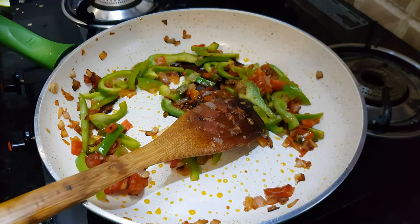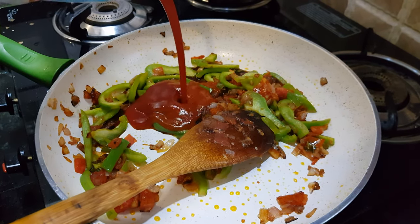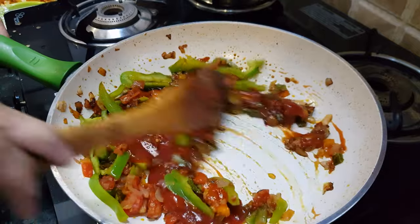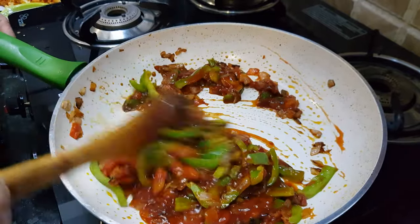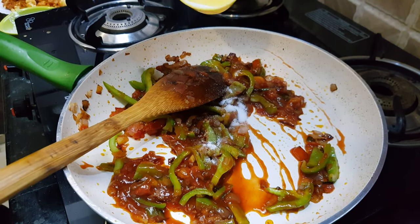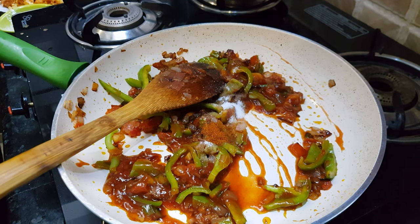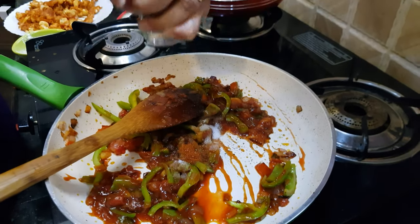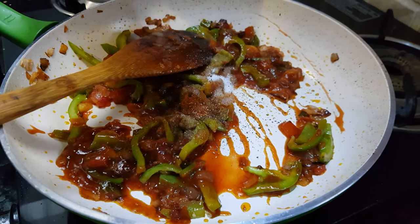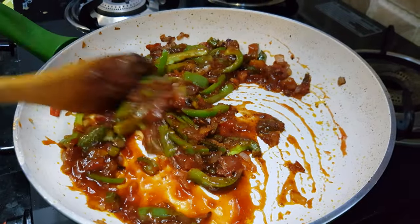Now quickly add in the sauces: soya sauce about one tablespoon, red chili sauce about half a tablespoon, and ketchup about two tablespoons. Mix it well. Add a little salt — about a teaspoon — some chili powder, and crush about a teaspoon of pepper and add it in.